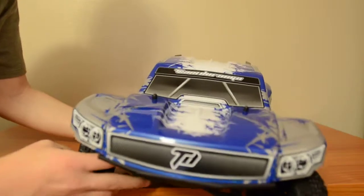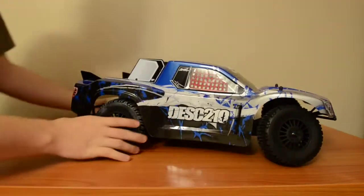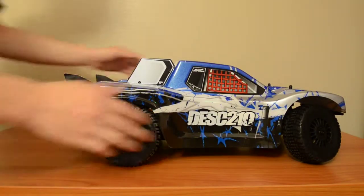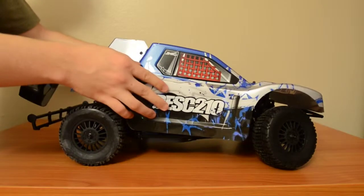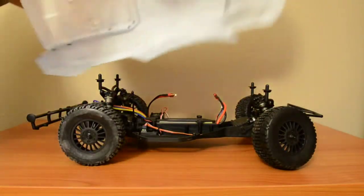It's a nice RTR if you want to just race. You'll probably need better tires because these ones don't hold grip well, but overall it's a nice design. It's two wheel drive and one tenth of the scale.